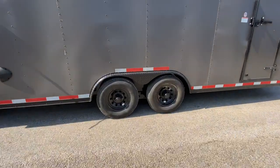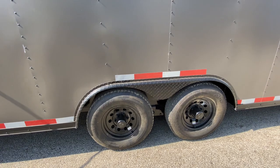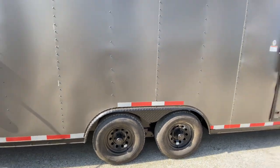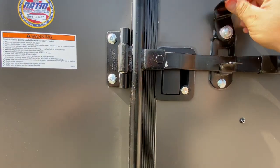It's going to have two 5,200-pound extra easy lube axles. It's going to have your black steel wheels. It's going to have four brand new 15-inch radial tires. It's going to have your side entry door with bar lock and latch for added security.